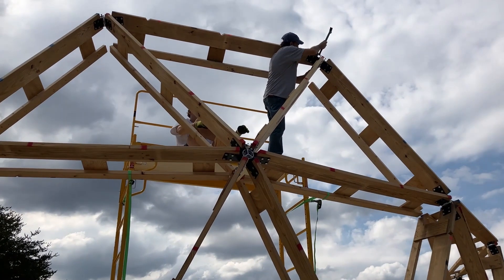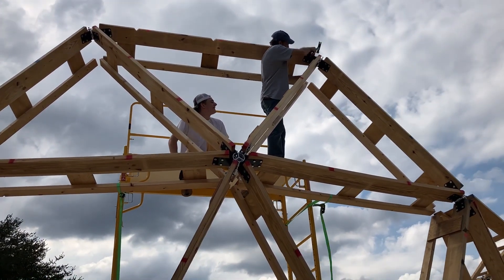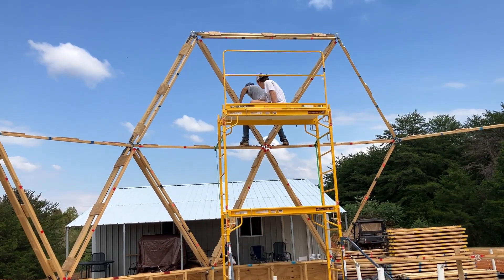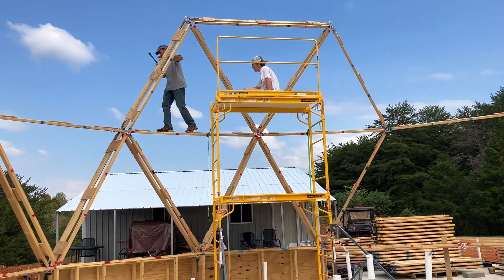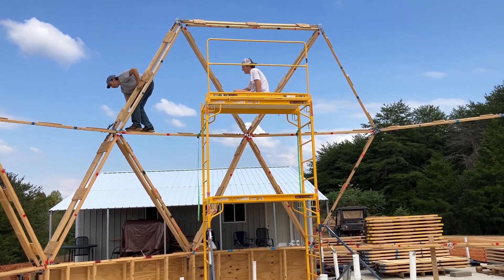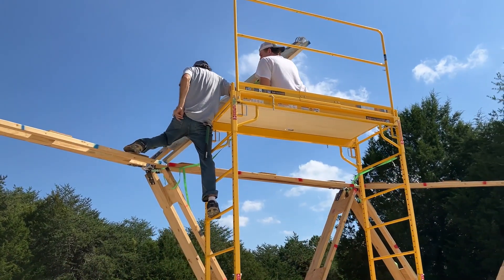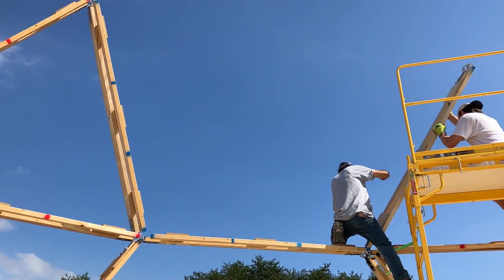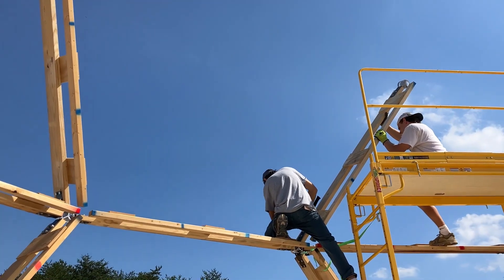I walked away for a minute and you guys got this one up — first try, too. That is super. I was worried that was not going to fit. Now he's just going back and hammering in all the pins all the way. From this view, we have our first complete hexagon. Next strut is going up. You can see we skipped this opening here because we're going to have a door on the second floor right there.